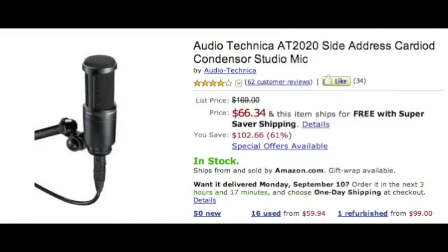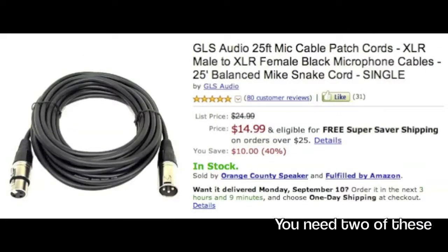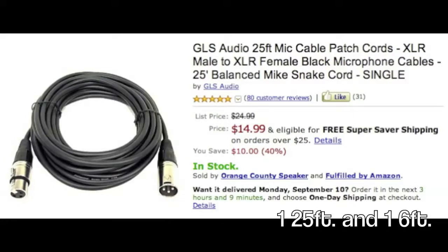Next you need two mic cables: a 25-foot cable, which runs from your mic to your mic amp, and then a 6-foot cable — I recommend six, you can never be too safe — which runs from your mic amp to your interface. These are only fourteen to fifteen bucks, they don't cost too much.